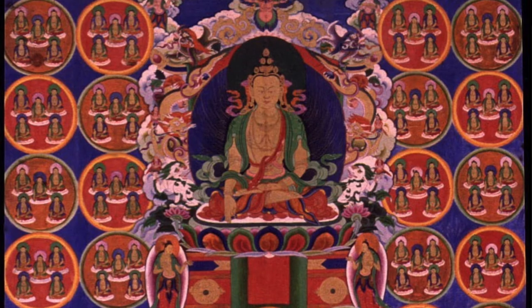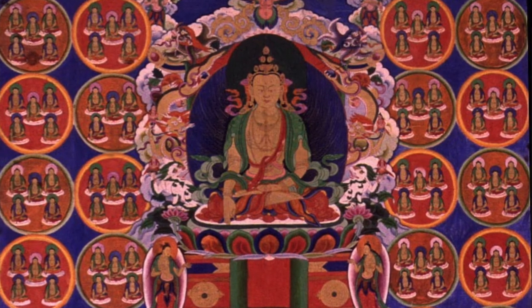The topic is Tompa Shenrap. Tompa Shenrap is regarded as the founder of the Bon religion, which is indigenous to Tibet, some Himalayan regions, and farther to the west. Tompa Shenrap is found in scroll work, murals, and sculpture.